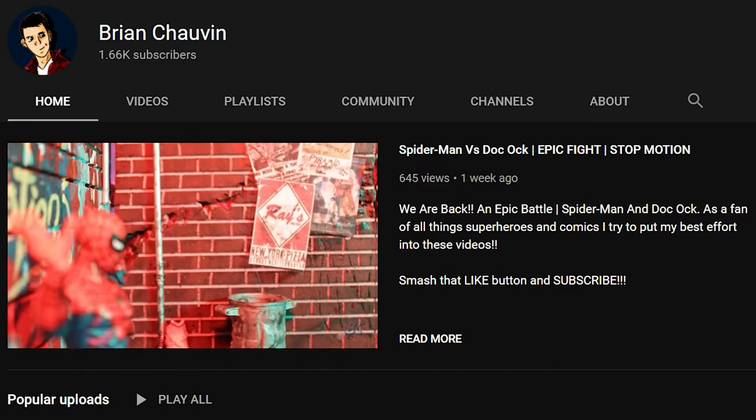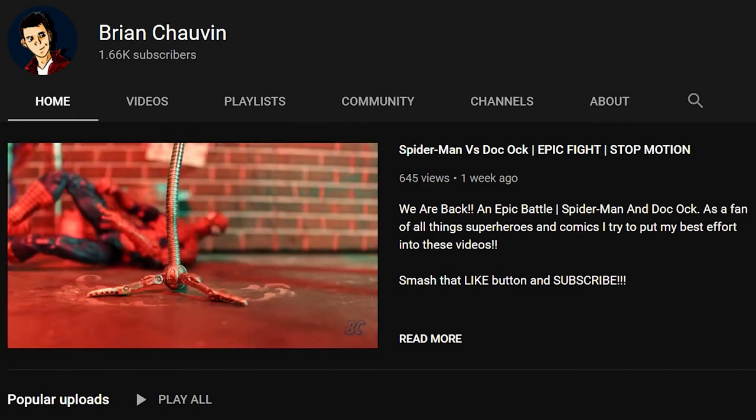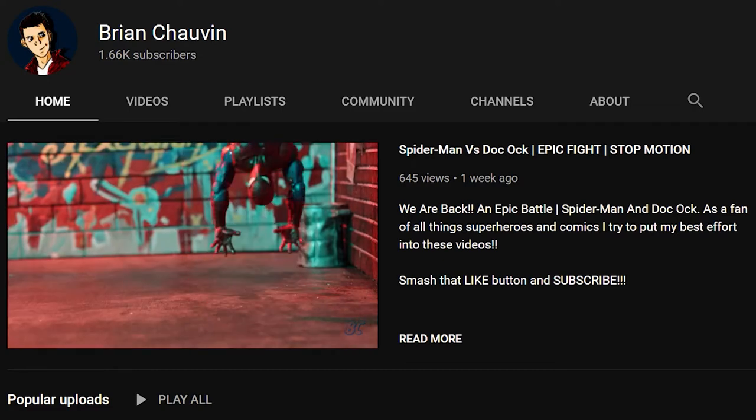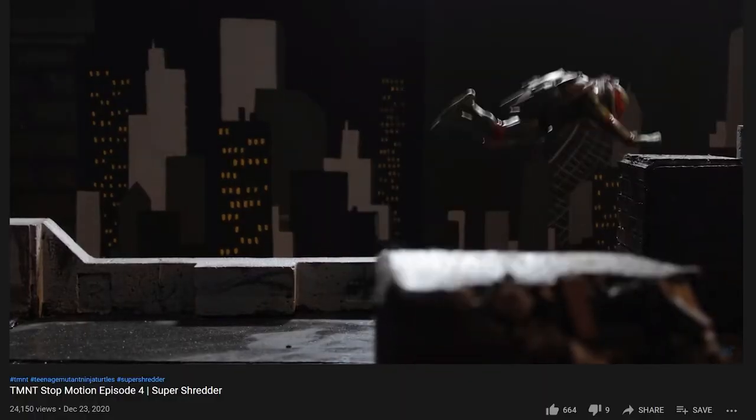If you guys haven't already, check out my new stop motion Spider-Man vs. Doc Ock — I think it's my best one yet. You can check it out, leave a like and comment. And I want to thank you guys again for all the support on the Ninja Turtle stop motions. Episode 5 is in the works — I'm going to keep them coming.